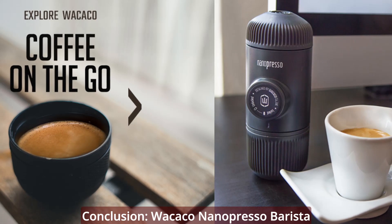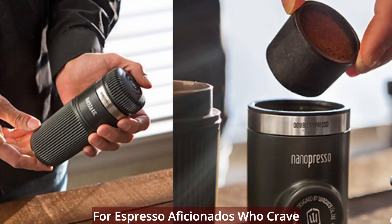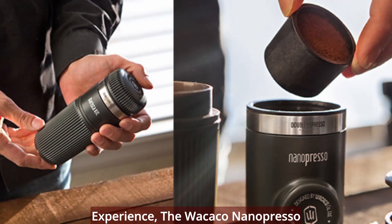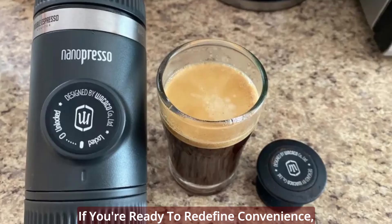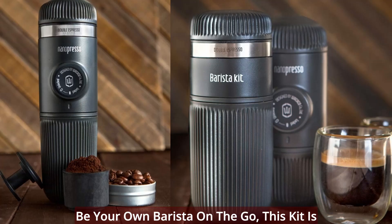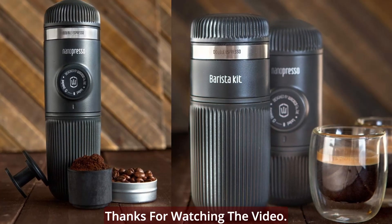For espresso aficionados who crave more from their portable coffee experience, the Wacaco Nanopresso Barista Kit is the ultimate companion. If you're ready to redefine convenience, indulge in double espresso perfection, and be your own barista on the go, this kit is the missing piece to your coffee puzzle.